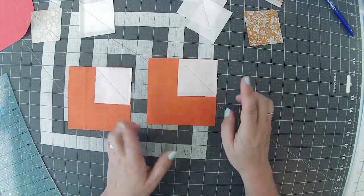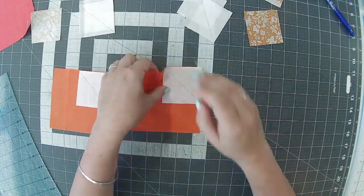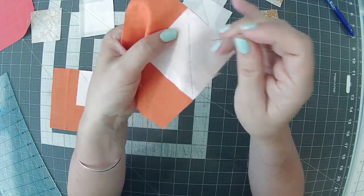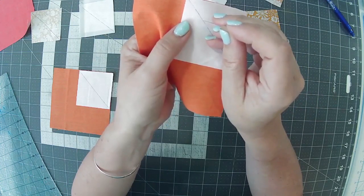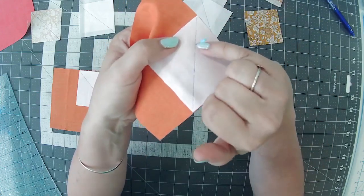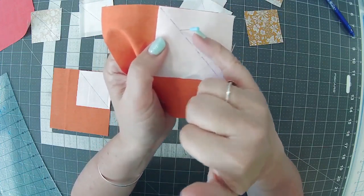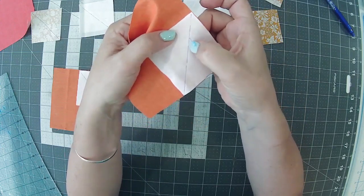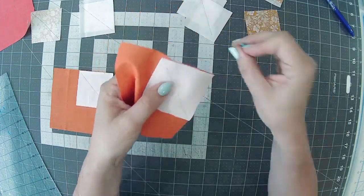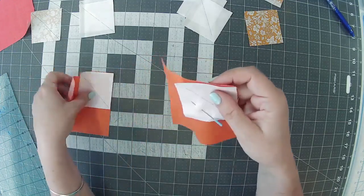Take note of the way the lines go, and we're going to stitch down the line. Do you remember — don't stitch directly on the line? You want to get the needle just touching the line but on the corner side. Think of it as getting a scant quarter: the needle touches the line thread but runs alongside it rather than directly on it. It seems like a tiny amount to worry about, but it will make your blocks more accurate.